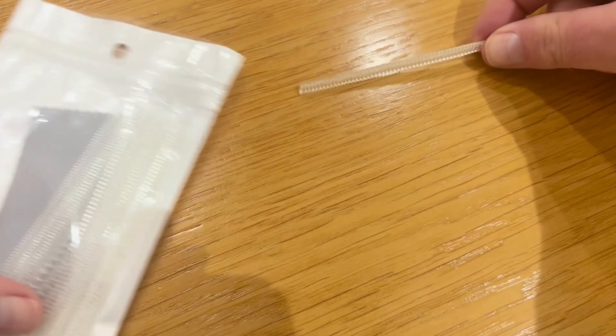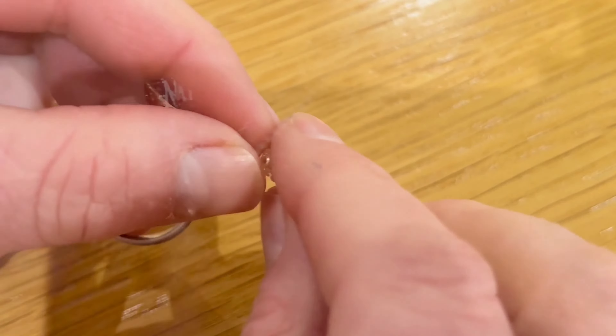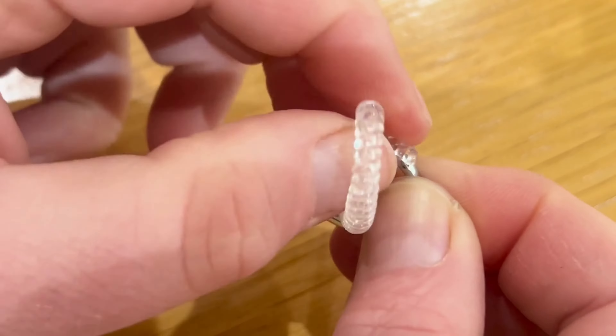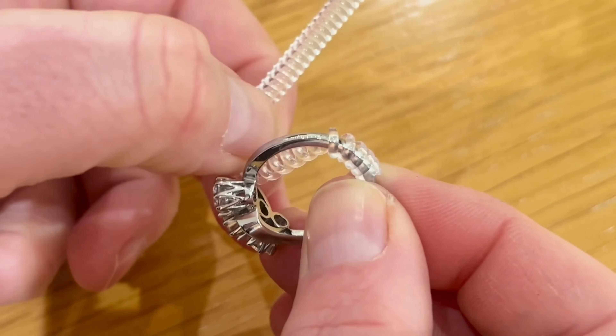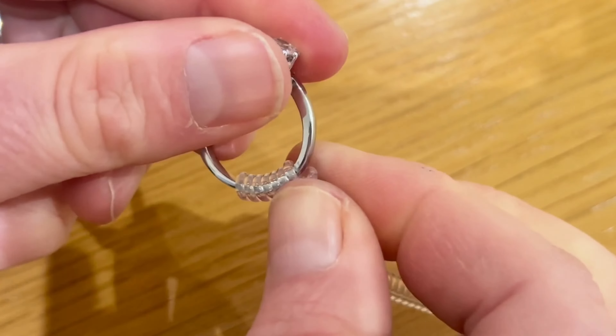There are a couple of different temporary measures for slightly loose rings. Some of our clients buy Snuggies — clear plastic strips with a spiral shape which can be wrapped around your ring to create a thicker section, helping to tighten the fit. They're inexpensive, come in different sizes for different ring widths, and work as a temporary measure. Just weave one of the spiral bands around the ring to thicken the band, then snip the excess plastic.